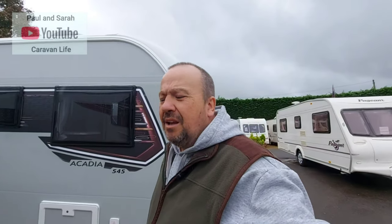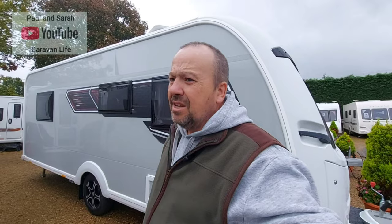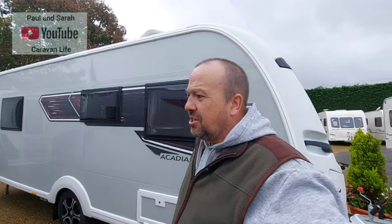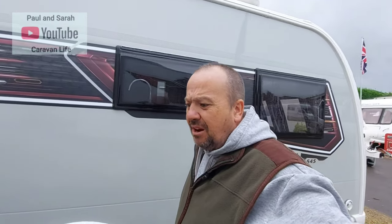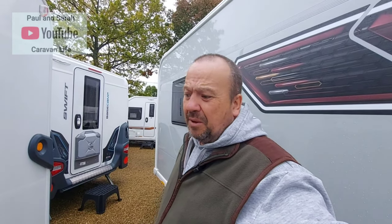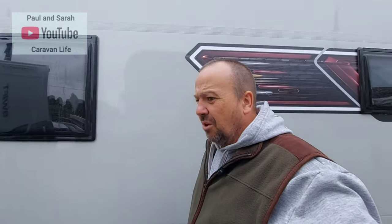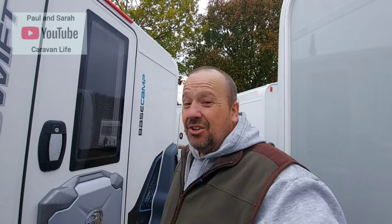That's my look around the Swift Basecamp Flex Plus — £24,999. It's a six-berth caravan. It wouldn't be ideal for me and Sarah, not because it's six-berth, but because it's very basic and I do like my creature comforts. There is a big fan base for these caravans and I wouldn't want to disrespect anyone's caravan — it does exactly what it says on the tin. Anyway, I'm going to give the keys back, get out of the rain. Like, share, subscribe and we'll see you very soon in the next one.